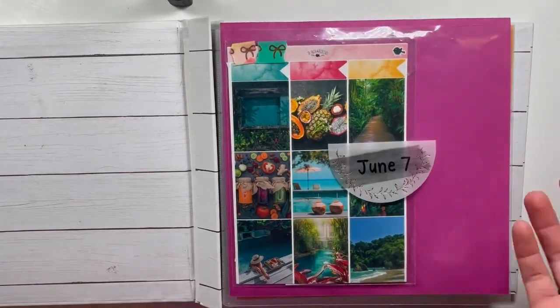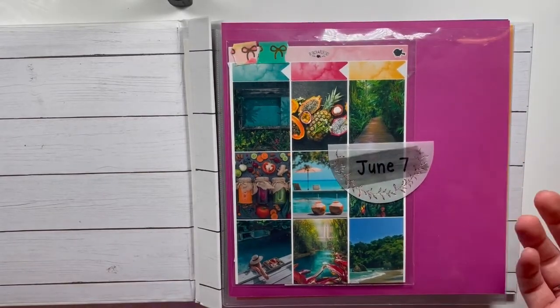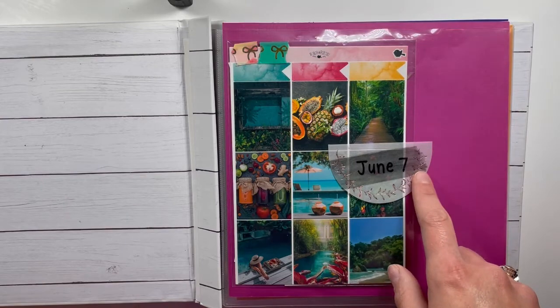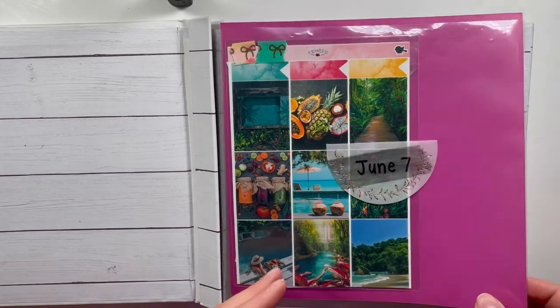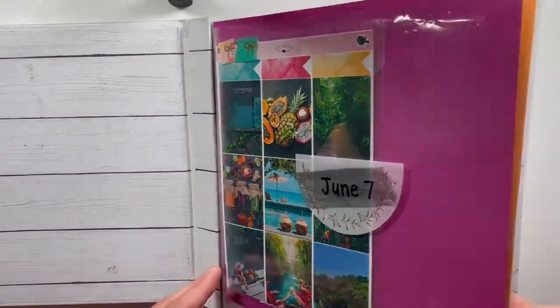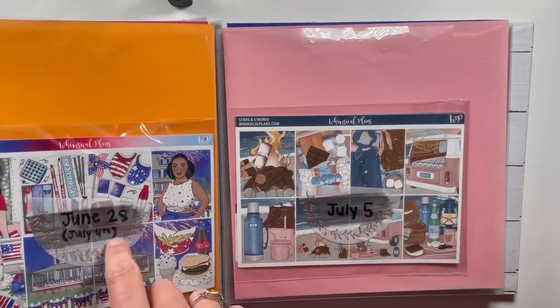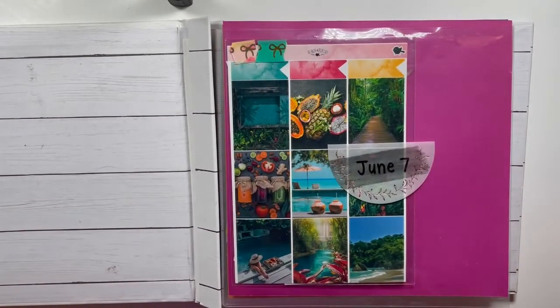If it's just on top of the clear sheet, that's my sign that it can be moved — it's totally flexible. So that's kind of my system. I just write the Monday date. I don't typically write events... well, no, that's not true — I will write an event if it's something pertaining to that week.